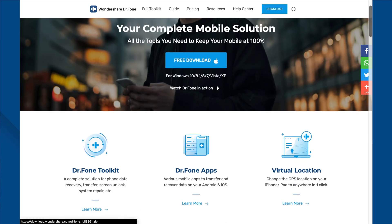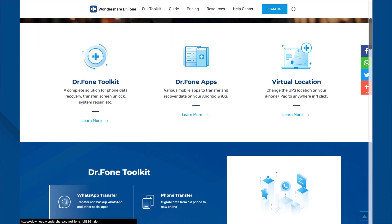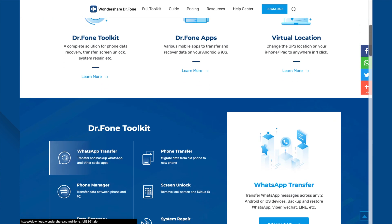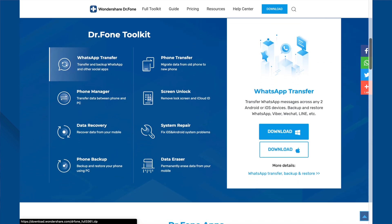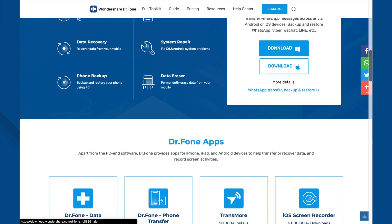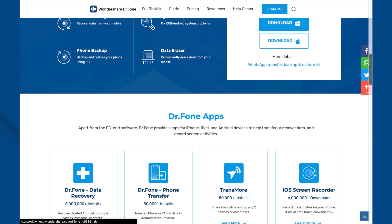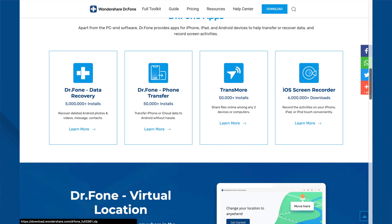The most reliable and secure data eraser tool that you can use to erase your iPhone data without a password is Dr.Fone Data Eraser. This is because its features allow the work to be done fast and safe with no damage being caused to your device. Plus, once deleted, it is almost impossible for anyone to retrieve even a single byte of data from your iPhone thanks to the Dr.Fone Data Eraser. So let me show you how to use it.